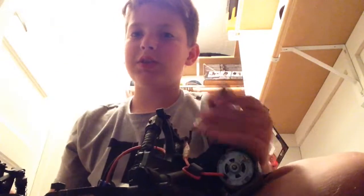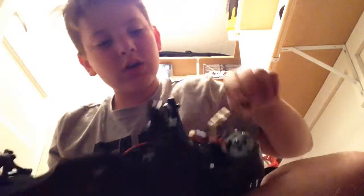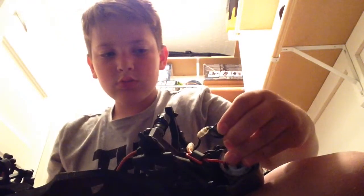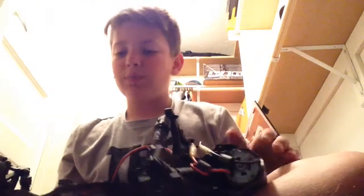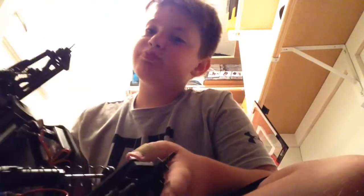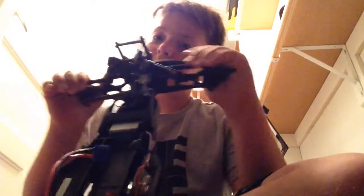This is my ECX by Horizon Hobbies. We got the brush motor, which unfortunately this does not work — it needs to be soldered right there, and then the thing would rip. But sadly it doesn't rip right now. This is two wheel drive, mainly for off-roading. No tires on it because I've got the tires on a different car that I'm about to show you guys.